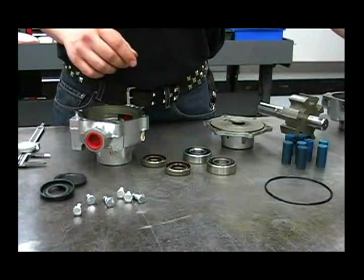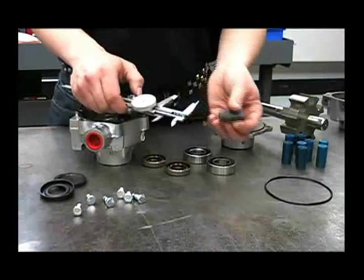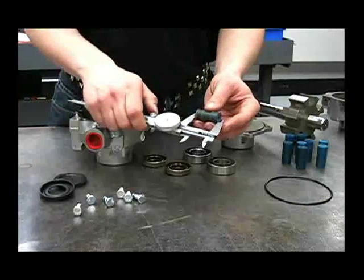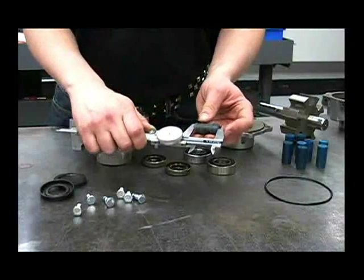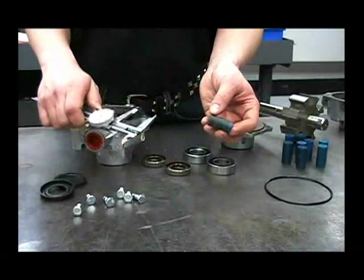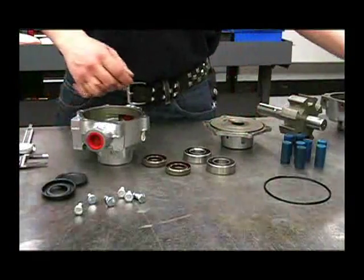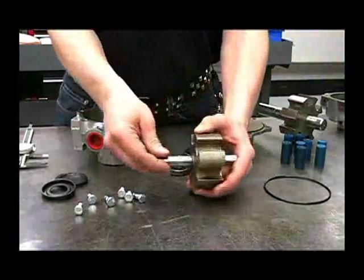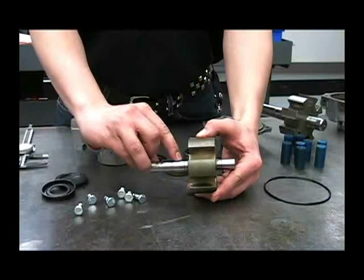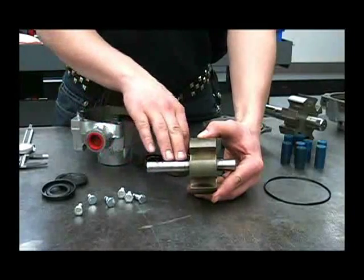The rollers will also need to be measured, and the same tolerance applies — they need to be no smaller than 1.4995. This one measures 1.472, so that's a worn out roller that will need to be replaced. Also, look for wear in the seal area on the shaft. If it's worn or pitted, the shaft needs to be replaced, because a new seal will not make a seal on a shaft that's worn.